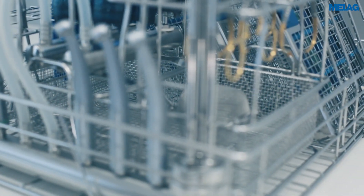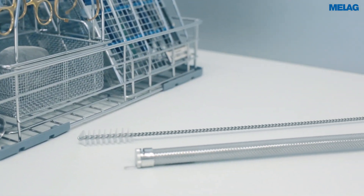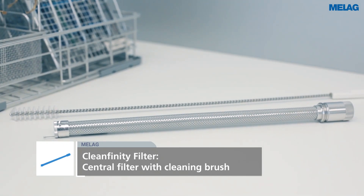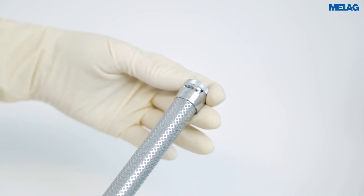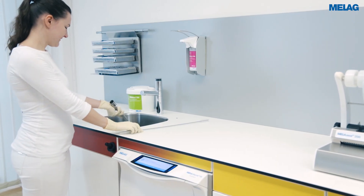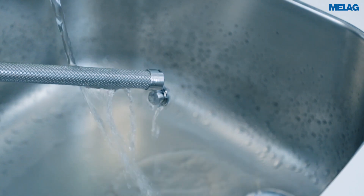The Cleanfinity filter permits even more economical and sustainable instrument decontamination. If this central filter is exhausted, please clean the filter. To do so, open the sealing cap at the end of the filter and clean the Cleanfinity filter thoroughly under running water using the brush included in the scope of delivery.